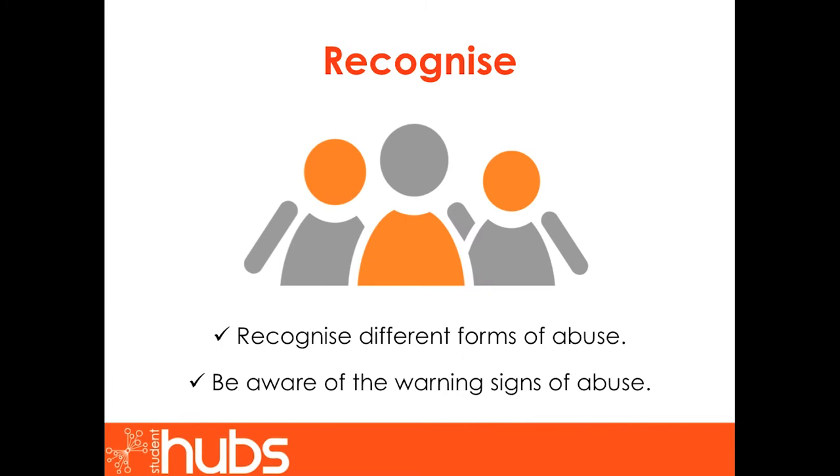Section one of this training: Recognize. This first section will turn your attention towards the risks that vulnerable adults face. Why do you think vulnerable adults are more at risk from abuse than others? And what constitutes abuse? By the end of this section you will be able to recognize different forms of abuse and will be aware of their warning signs.